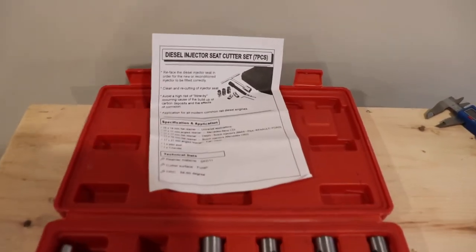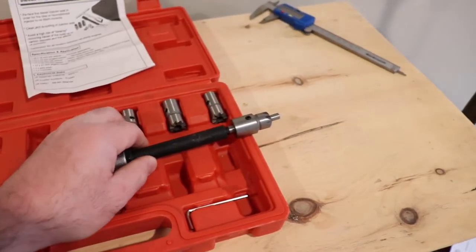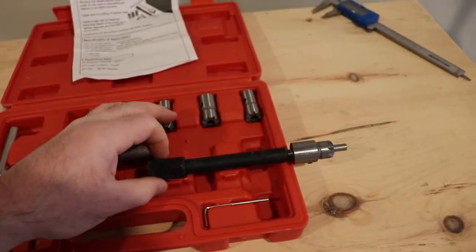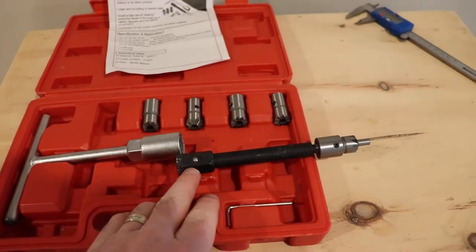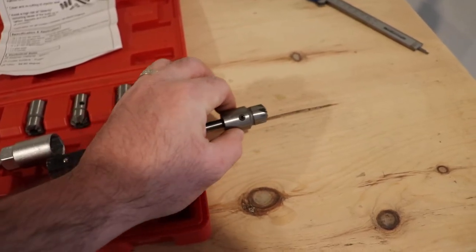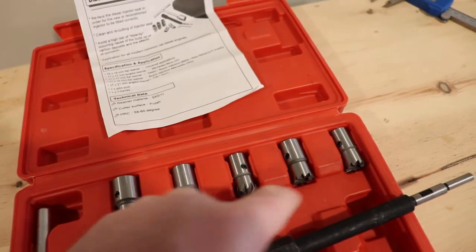So this is a seven-piece set. There's a more complete ten-piece set that you can buy, but basically what you get is a T-handle, an extension — this extension locks on so it doesn't pop off — and then there's the reamer. This is a tapered face reamer, and there are also a couple of flat face reamers and a couple of tapered reamers.